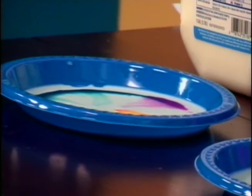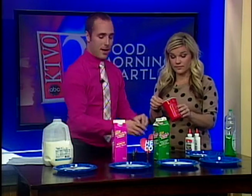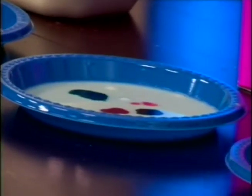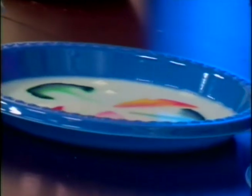Now we're going to try this on skim milk. Go ahead and dip another Q-tip in the soap. I'll let you do this one and we'll see if there's any kind of different effect. Put that in the middle and see what happens. Look at that! Oh, that is so cool — this one makes a little star. So if you use skim milk, you get kind of a star effect.